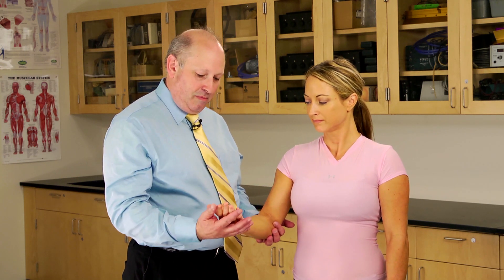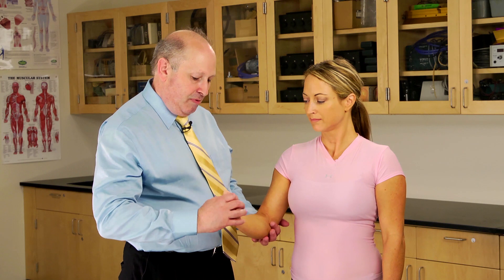The last part of the test is testing into supination. She'll make a fist. I'll be pressing into pronation while she attempts to supinate. Resist against me doing that. Resist.